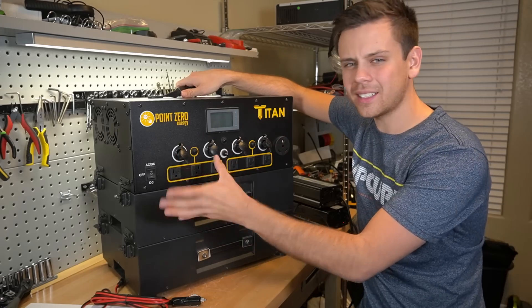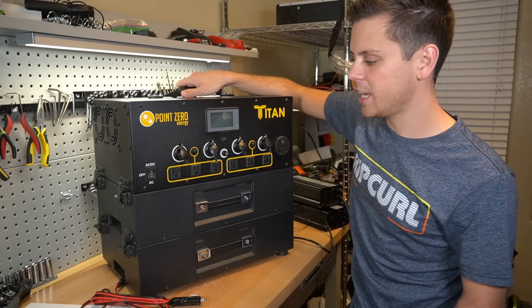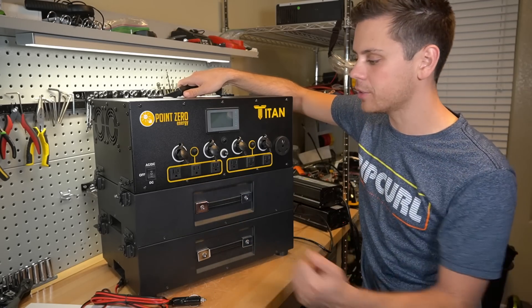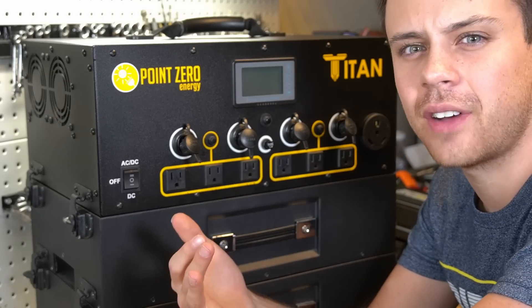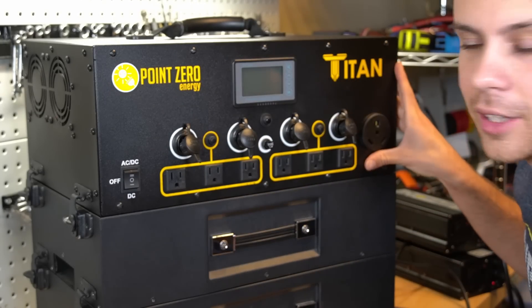This system is heavy and large, so it's built for a stationary backup system for a house. It is not designed to feed the distribution AC panel for your house — it's more of a backup system where you would run AC extension cords out to your fridge and other appliances.